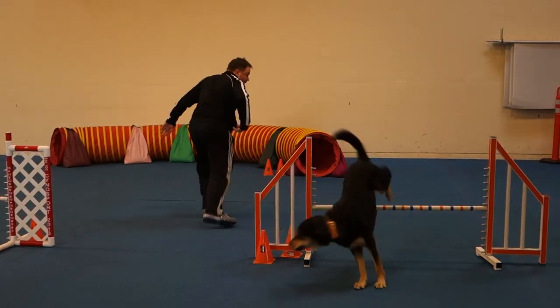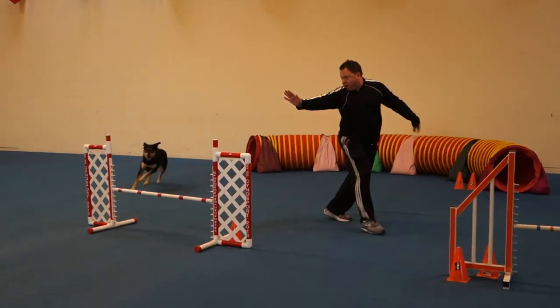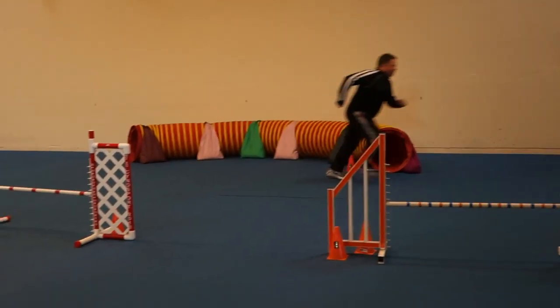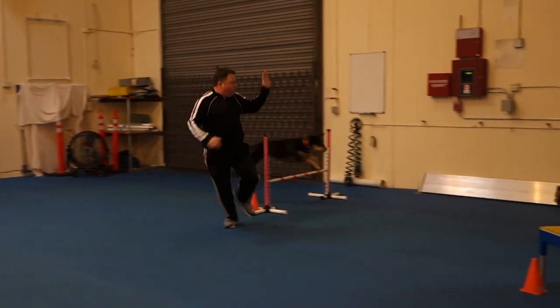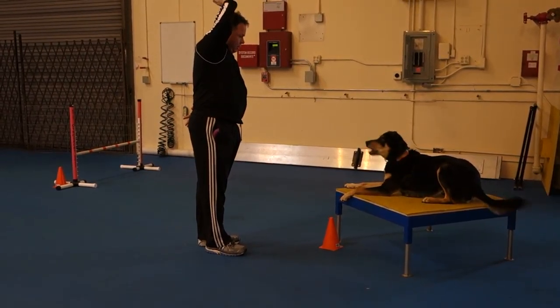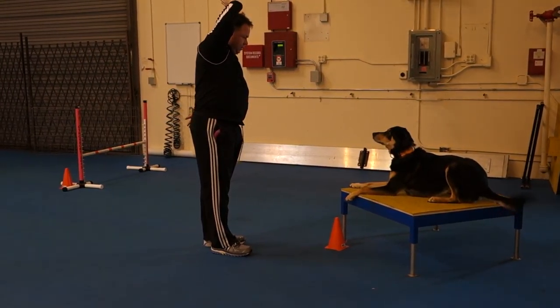Over! Tunnel! Call. Over! Over! Tunnel! Go! Over! Over! Top table! Down! Down! Five and four and three and two and one and go back and feed your dog.